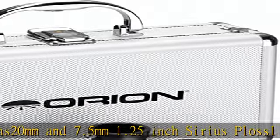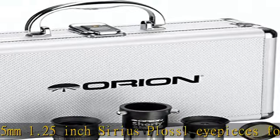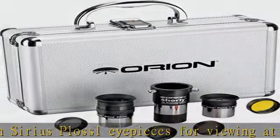Providing a variety of magnification options. Check the description to get this product today at the best price.